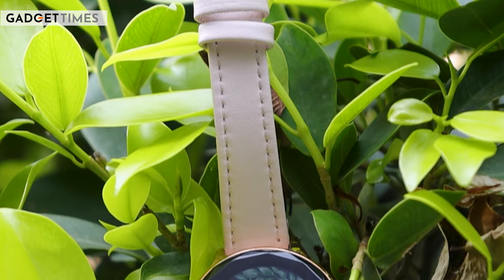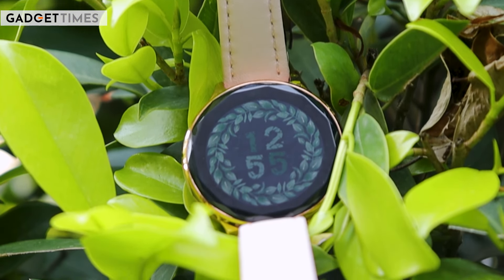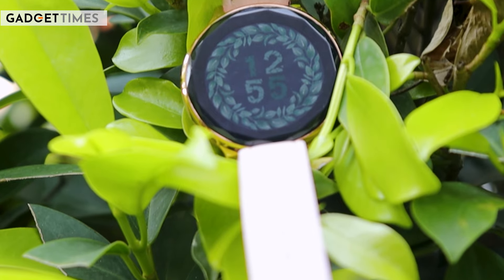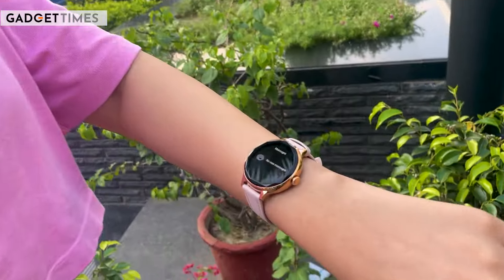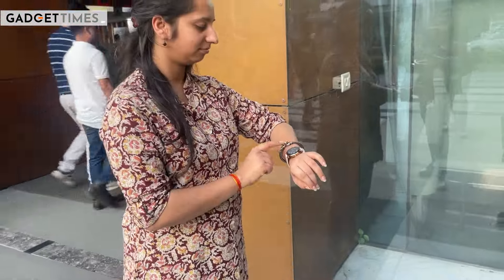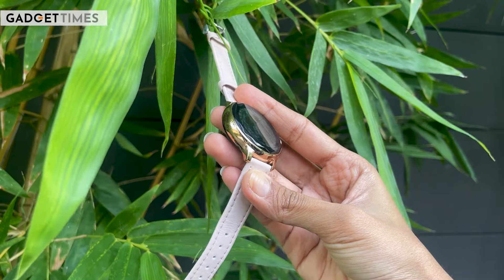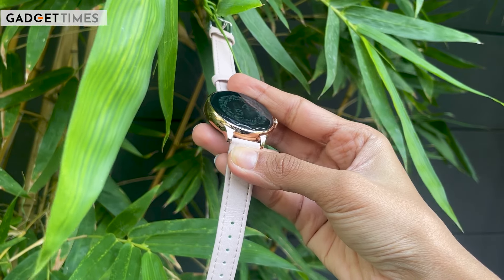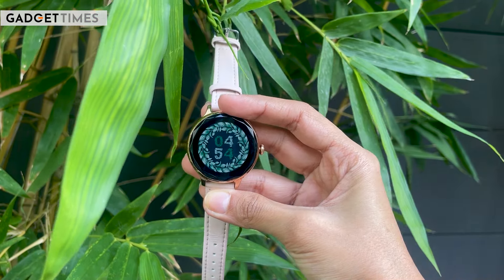First of all, we will talk about dial size. Honestly, this seems very very appropriate. There are a lot of smartwatches that come with a rectangular dial, a fitness tracker type, but this comes with a very appropriate dial size. It's very thin, but we also tried it with other female users and it was good for them. The second thing I would want to mention when it comes to design is its diamond cut pattern, which is one of its USPs. It's a bit unique, it looks good, it adds to the elegance of the smartwatch.